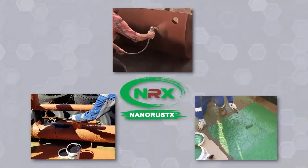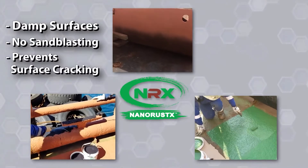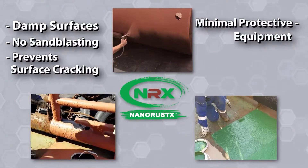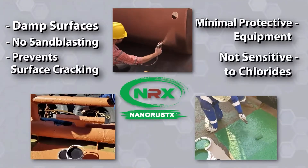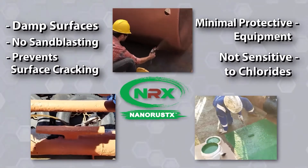Unlike its competitors, NanoPrime can be applied to damp surfaces, requires no sandblasting, prevents surface cracking, requires minimal protective equipment when applying, and isn't sensitive to chlorides, which is a big plus when working in maritime environments.